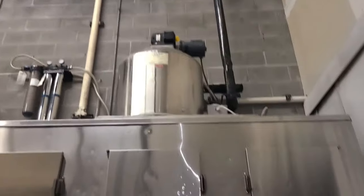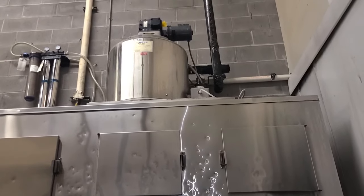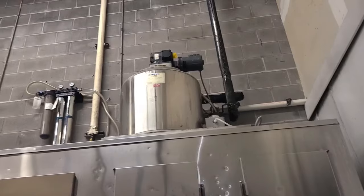Oh my god, this machine is broken. How do you fix it? Don't let it intimidate you. All it is is a refrigeration circuit with an evaporator, condenser, and a compressor in it. Everything is just bigger.